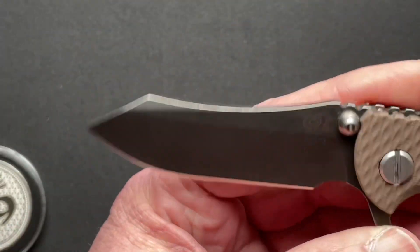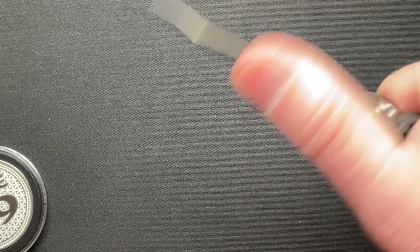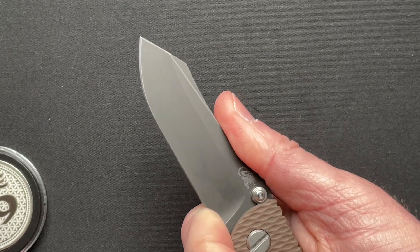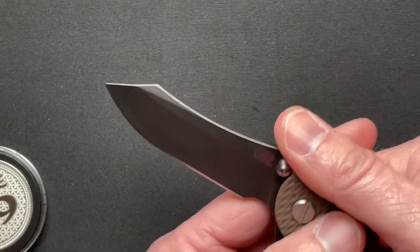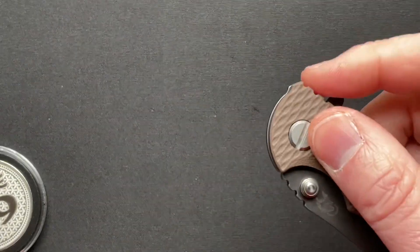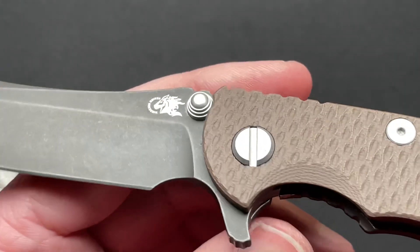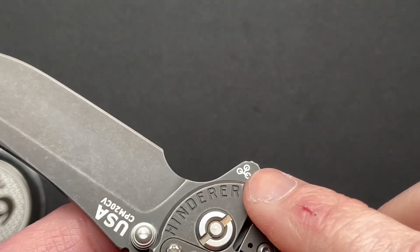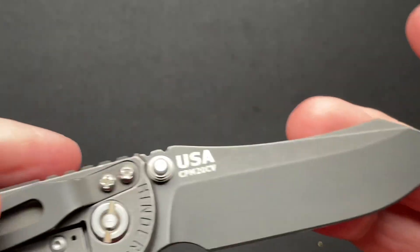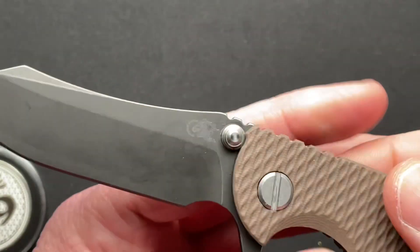I don't love the blade shape personally. It works, it feels comfortable, has the finger choil. All in all, it's a Hinderer — you either love them or hate them, right? They did a great job. Just the logo there on the backside of the flipper — that's the designation to show that it has the tri-way pivot system.